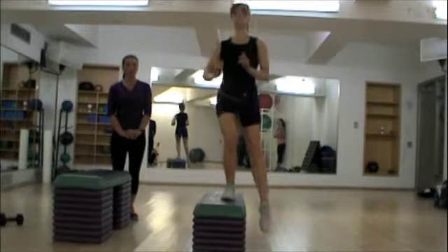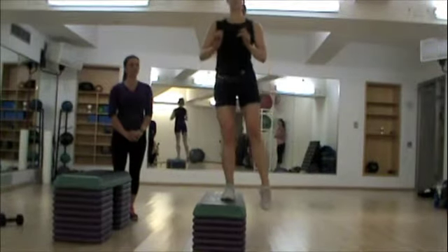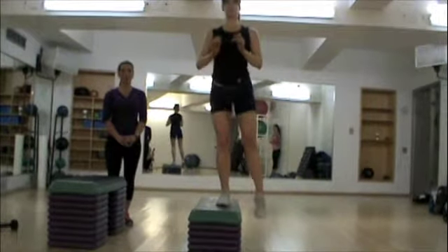She's stepping up and then down to the side. She wants to make sure she doesn't step back, or else it becomes just a regular step up with the bench on your side. So it's important to remember to step to the side when you come back down.